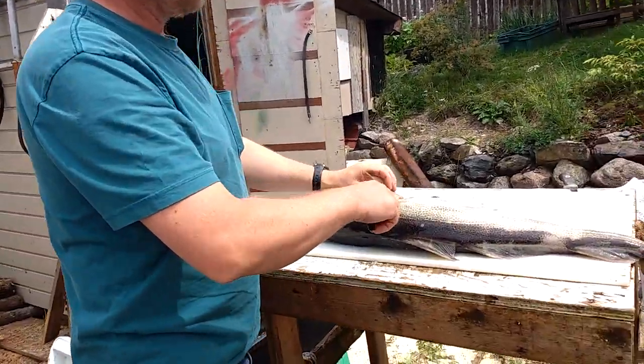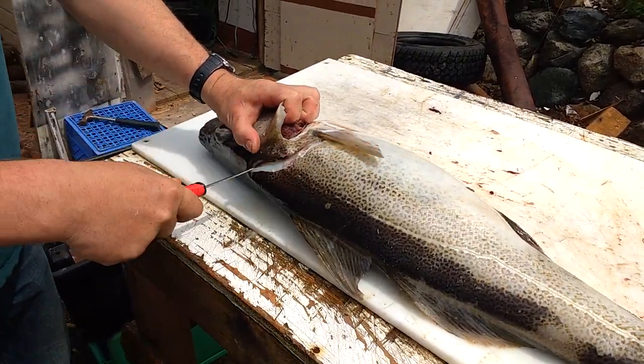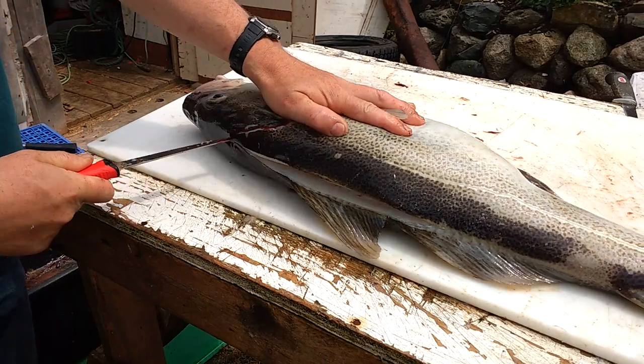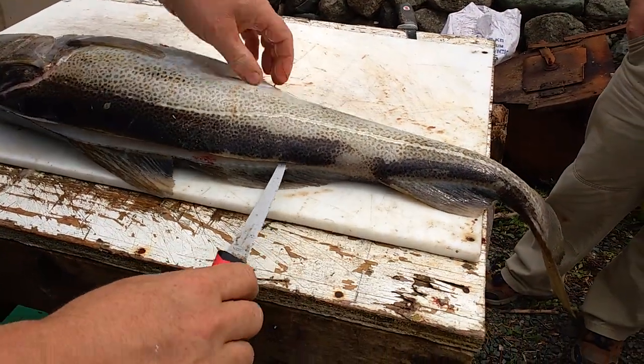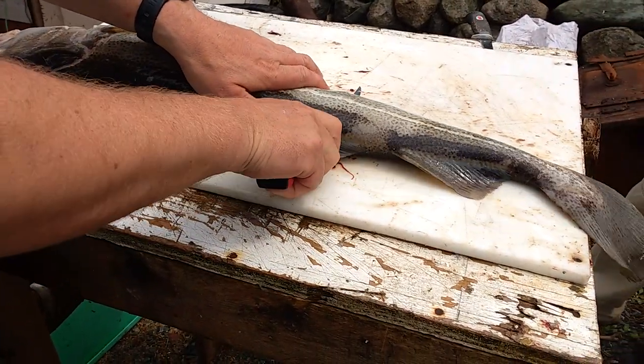Now I'm going to show you how to fillet a cat. Underneath the first fin, come up, come down that way. You go down past the extra fin, then you put your knife all the way through and follow your backbone.